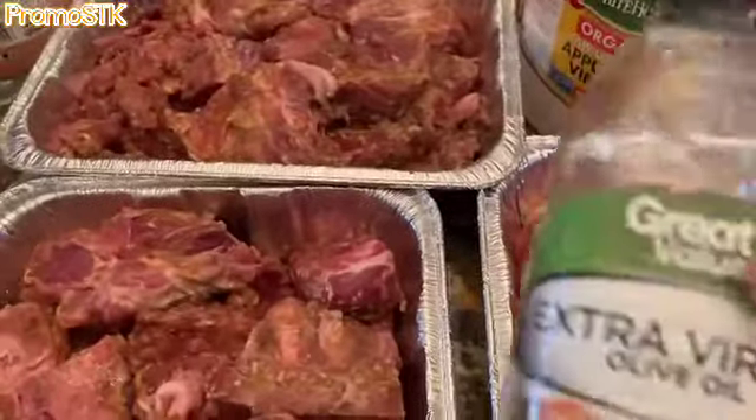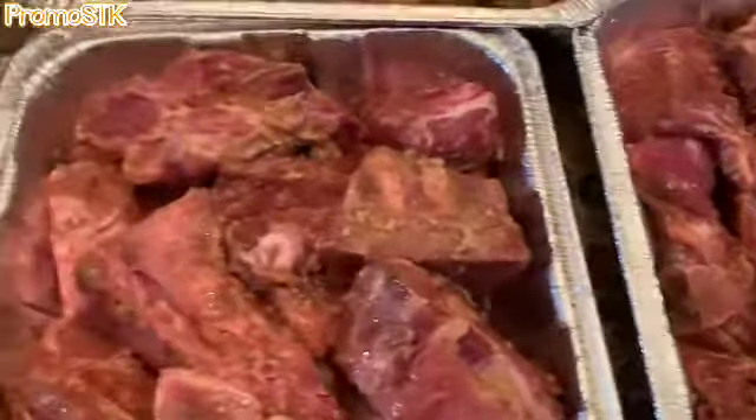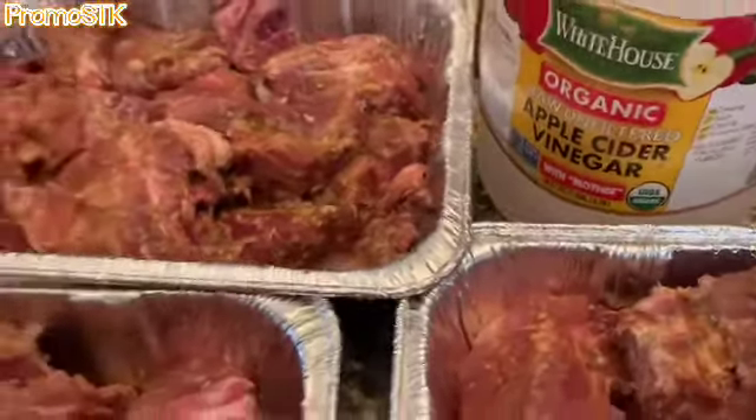Drizzle about a tablespoon of the extra virgin olive oil, and you're going to also be using the apple cider vinegar, at least about a quarter cup per pan. We're going to be using the bell peppers, onions, and celery.